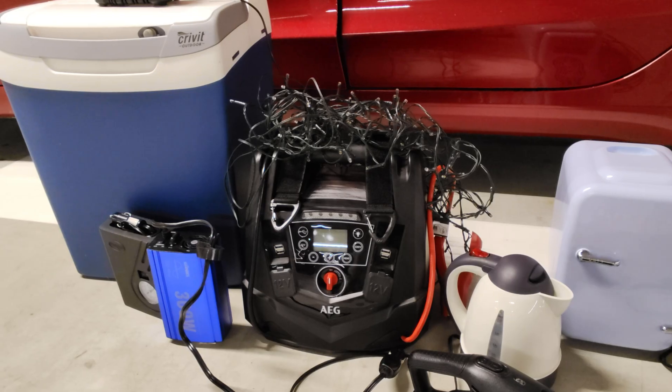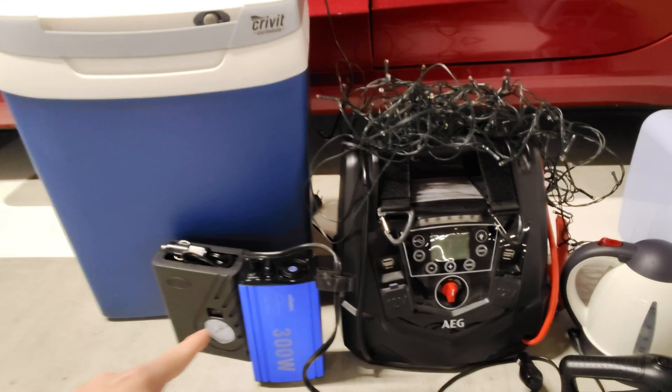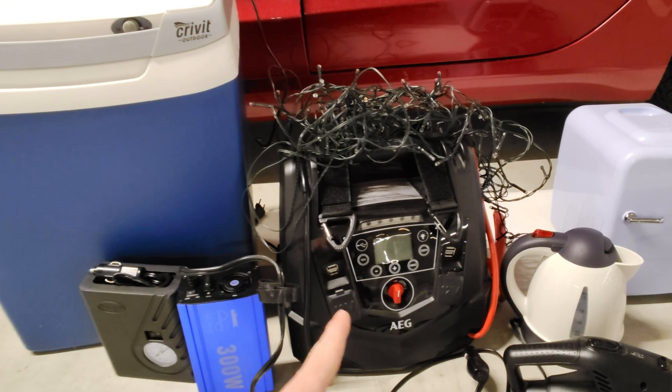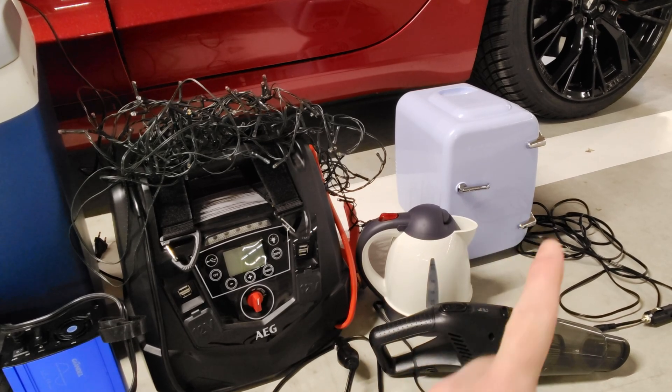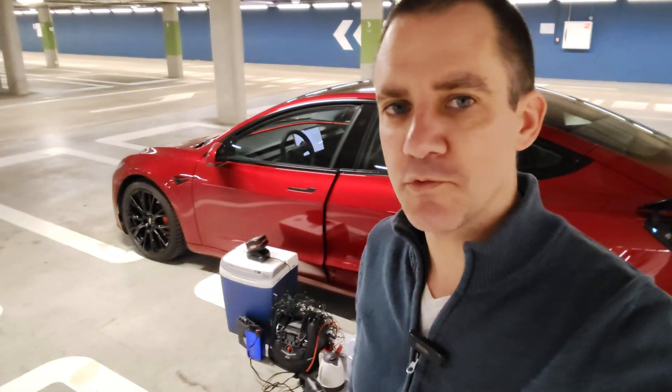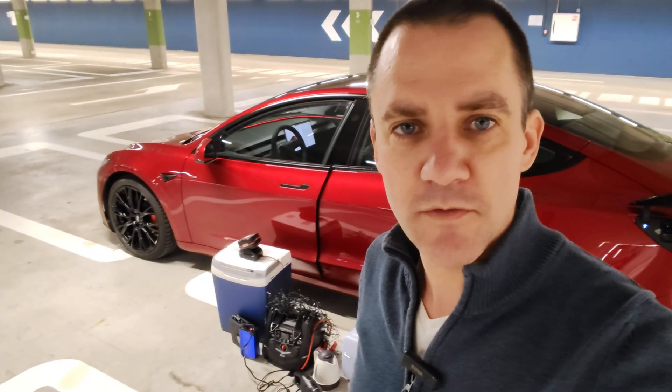We have a portable fridge, 12-volt, very popular. We have a compressor which runs on 12-volt to inflate your tires. We have an inverter, a jump starter which also has a compressor in it, a vacuum cleaner, a water boiler, and another mini fridge. These are all things you may need on your road trip, or that you rely on having in your car. Imagine you find yourself in an emergency trying to inflate your tires, or desperately looking for a cool drink.